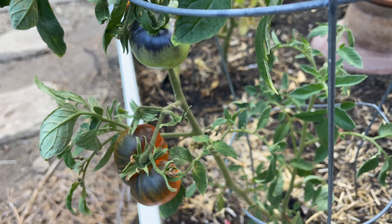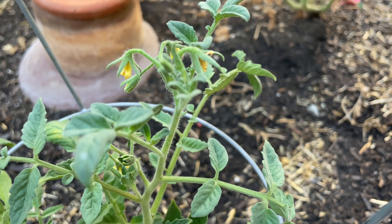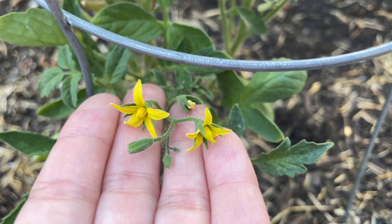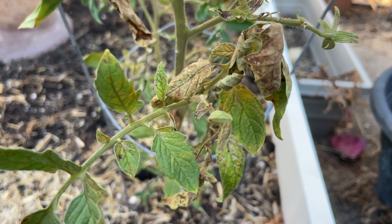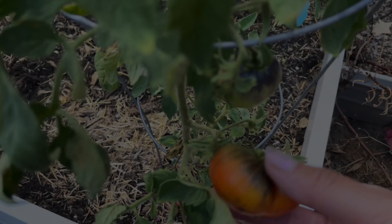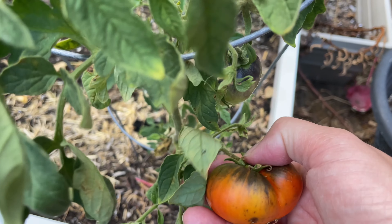Speaking of last year, I started this variety really late in the season so I didn't get very many off of the plant, but I am excited to see some more this year with a lot of flowers on the plant right now. I still can't say that it is super productive, and supposedly this variety is more disease resistant to things like blight, but clearly mine isn't. All that aside, I still decided to grow it again this year and I'm going to go ahead and pick this one and let it ripen a bit more for a few days and then give it a taste test.